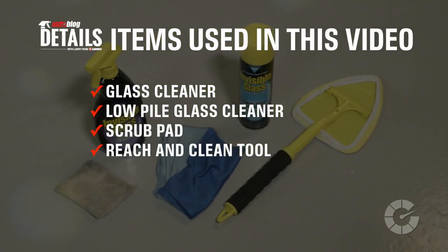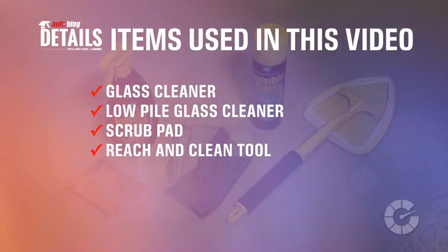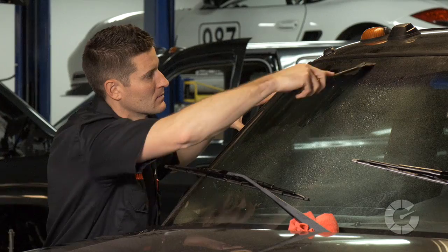Here are the items you'll need for this task. For more tips on how to properly clean the outside of your windshield, check out our other detailing videos at autoblog.com/details.